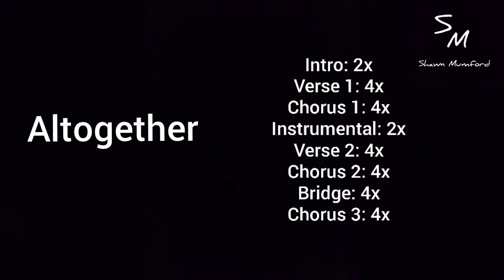Then we go into an instrumental which is exactly like the verse, then the second verse which is exactly like the first verse, then the second chorus which is also like the verse. Then we go into the bridge — which is the strumming pattern we just saw — and finish with the bridge four times and then the chorus four times.